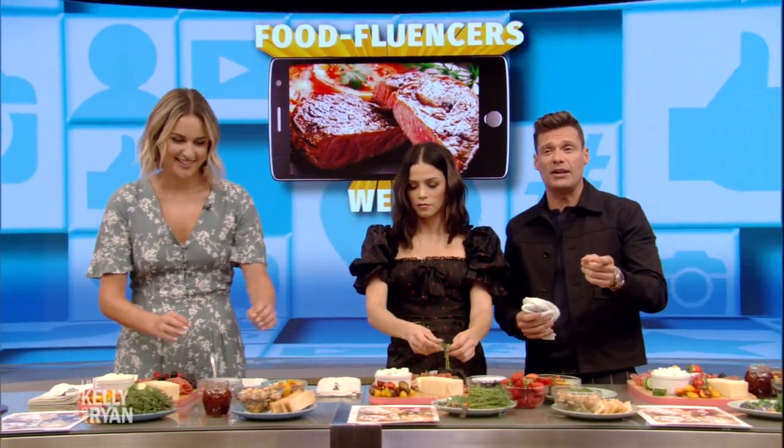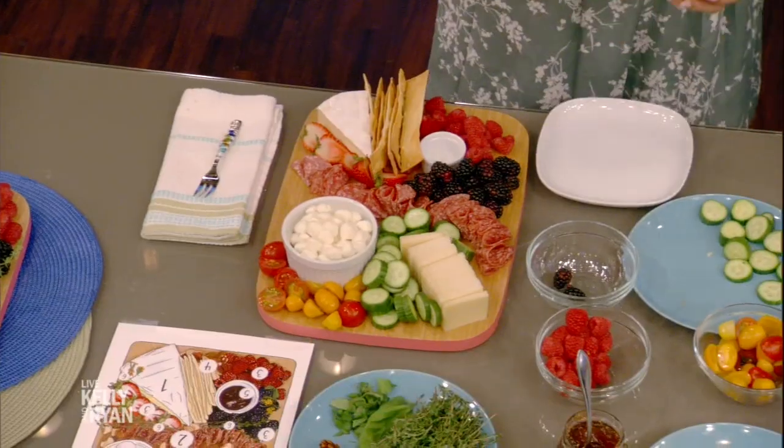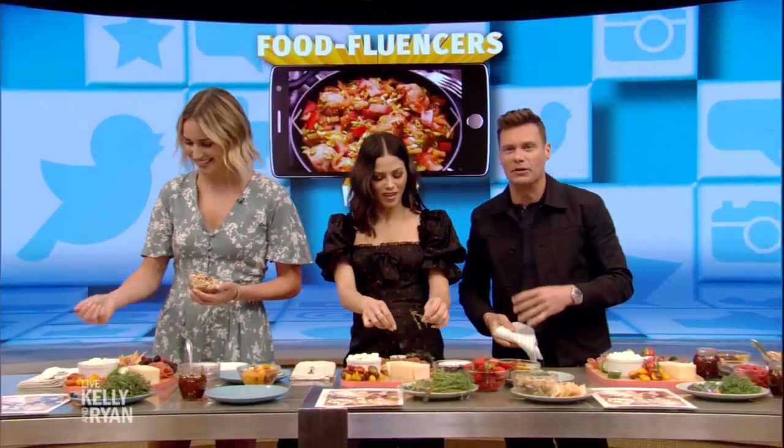More information on Marissa, and you can download the Cheese by Numbers map if you want to use it at home — Kellyandryan.com. Great to meet you. Love it. We'll be right back.